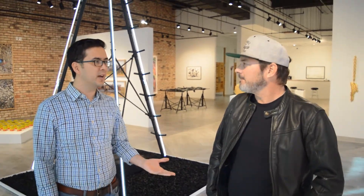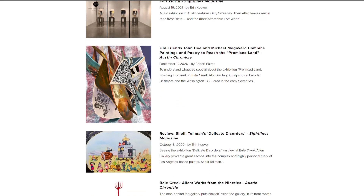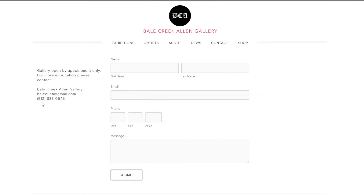Welcome to Fort Worth — we hope you're enjoying your time here. For visitors, you can contact me through my website, BaleCreekAllenGallery.com, or by phone at 512-633-0545. We're by appointment only currently, or if the lights are on, walk-ins are welcome. Starting in January, we're going to have regular hours — I'll announce that soon, but I think it'll be Wednesday through Saturday.